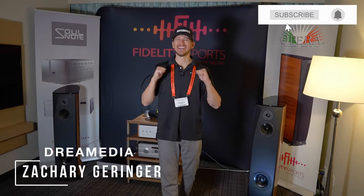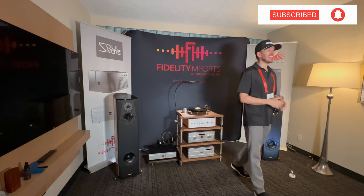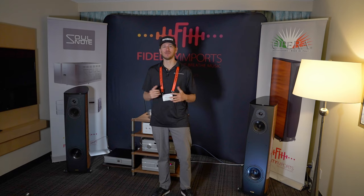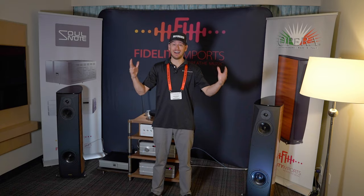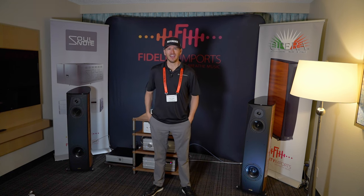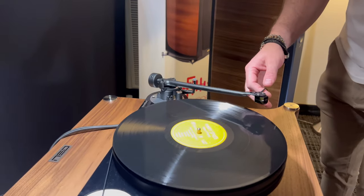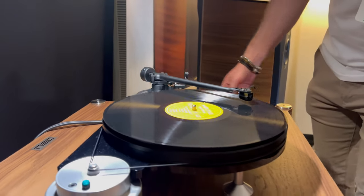What's up, Dream Media family? This is Zach. Welcome back to another episode. Today, we are going to be checking out Michelle Turntables. Dream Media has primarily been a home theater company, doing everything from entry-level to extremely high-end, crazy home cinema builds. But we have been taking a deep dive into two-channel hi-fi, doing listening rooms and things like that. It's really a nostalgic feeling, listening to vinyl. So we're going to be highlighting a really good quality turntable manufacturer, Michelle.